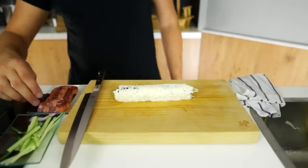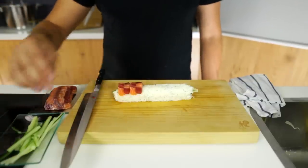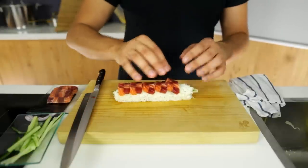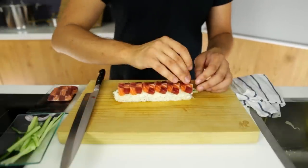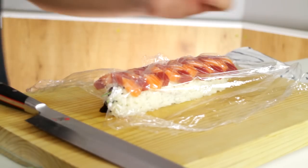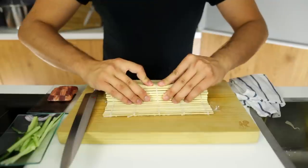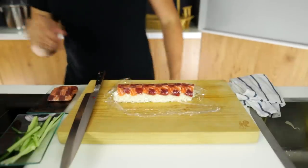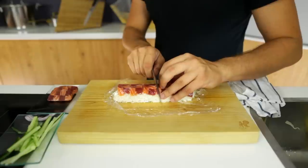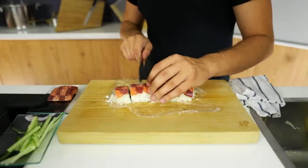The sushi roll is done. Now top it with your salmon and tuna sashimi slices — take one at a time, place them on carefully, making sure not to rip them. Place a piece of cling film over the roll so you can fix the sashimi slices onto it, then use the bamboo rolling mat to press softly but firmly to fix them on. Dip your knife in some water so the rice doesn't stick, wipe it on a cloth, and cut in between the tuna and sashimi slices. Since there are six pieces on top, you'll end up with six pieces of sushi.